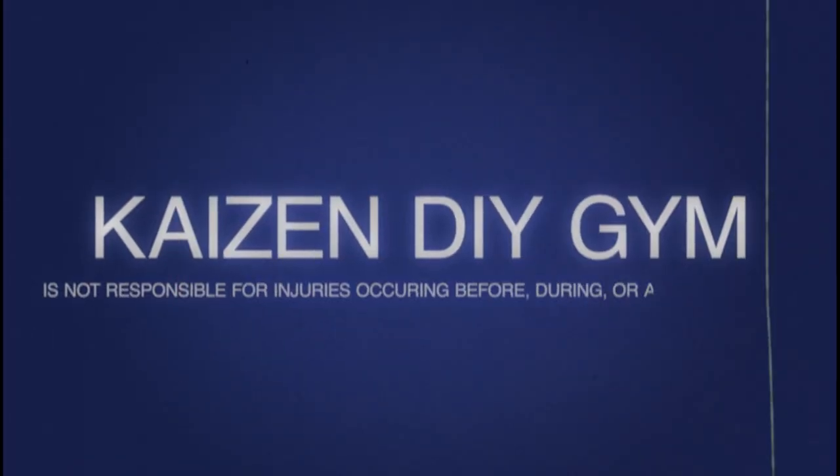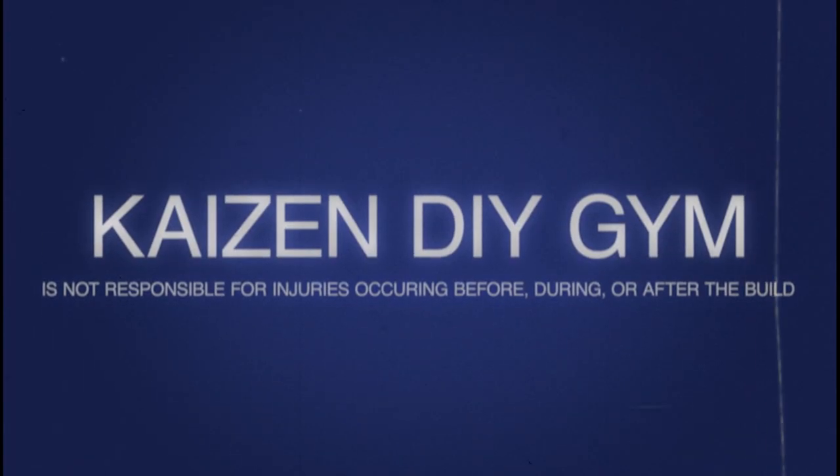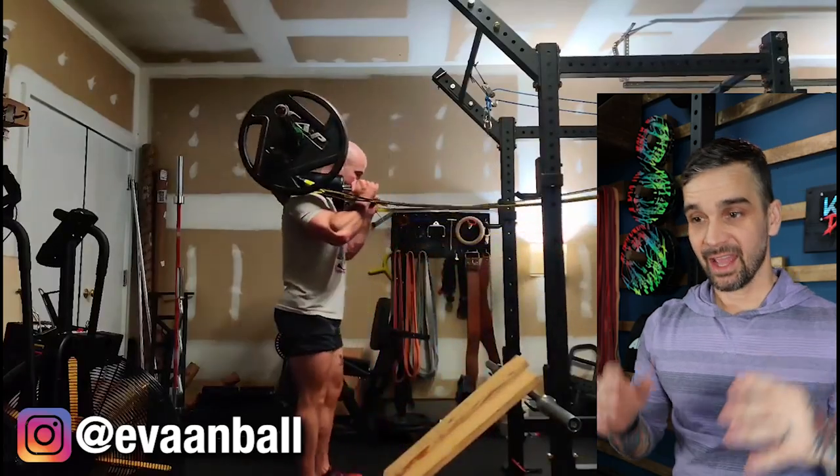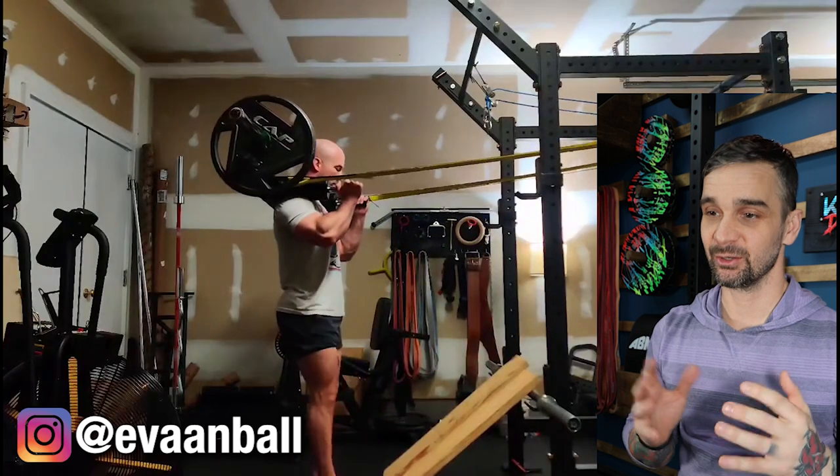Safety first. DIY projects are awesome, but being safe is even more awesome. Alright, we're gonna kick this off with Evan Ball. This setup is the one that originally sent me down this rabbit hole in the first place.